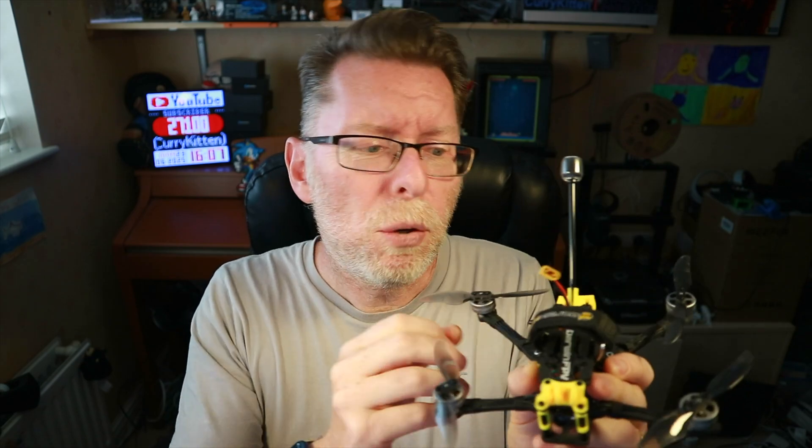This is the Darwin FPV Fold 8 IV. I reviewed it in September of 2024 and I thought it was pretty good. It flies really smoothly, it folds up, it's got a GPS and it flew very well.